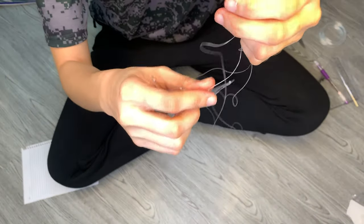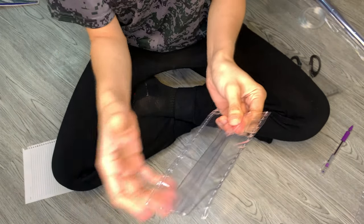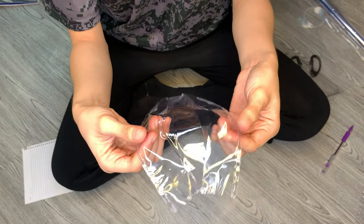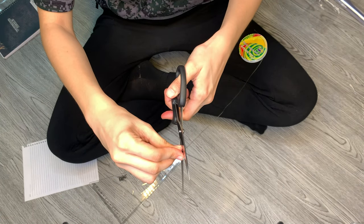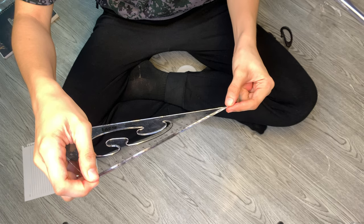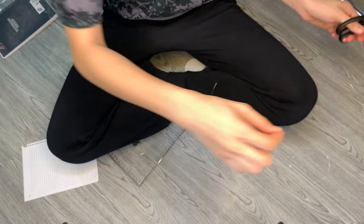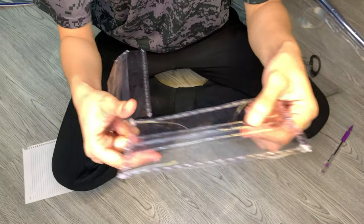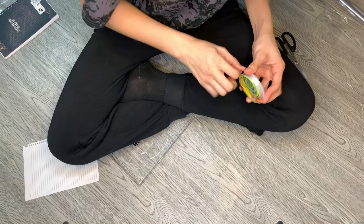Now that our mask pleats are nice and secured, we can proceed to adding some ear loops. We will need two pieces of 24 centimeters of elastic string. Actually we just need about 18 centimeters each side, but we need extra length for the locking. We can always cut the excess, but we can never extend the elastic string, so it's better to be too long than too short.